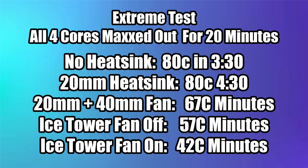The final test I put the coolers through is a very extreme test. I maxed out all four cores for 20 minutes straight. When the Raspberry Pi 4 hits 80 degrees Celsius, we've hit the thermal throttle limit. It's going to take that clock from 1.5GHz — the stock clock on the Pi — all the way down to 600MHz to try to keep itself cool, so you lose a lot of performance. By 3 minutes and 30 seconds with no heatsink, we already hit thermal throttle. It took the aluminum heatsink four minutes and 30 seconds to hit thermal throttle.